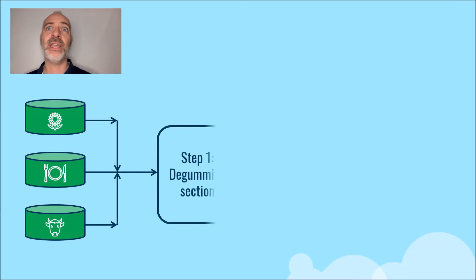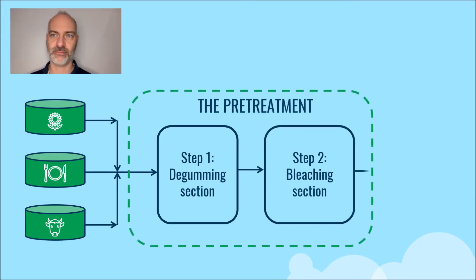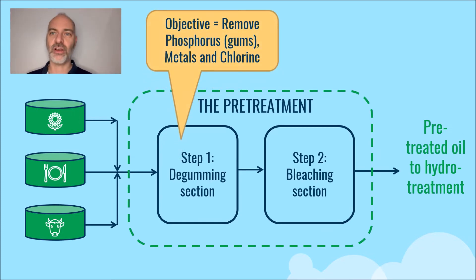This pretreatment is typically carried out in two stages: a degumming section and a bleaching section. The purpose of the degumming section is to remove most of the phosphorus, metals, and chlorine.